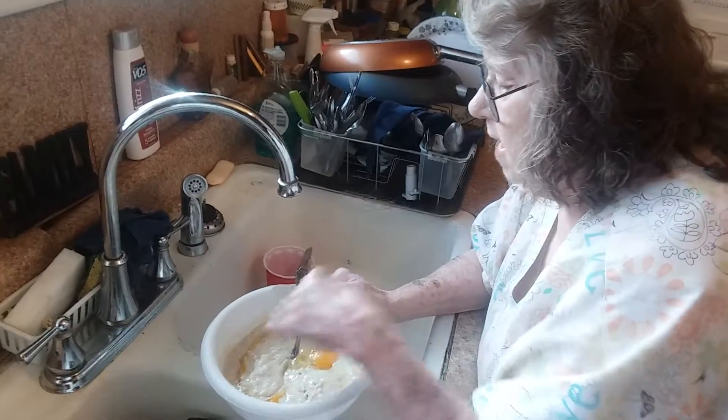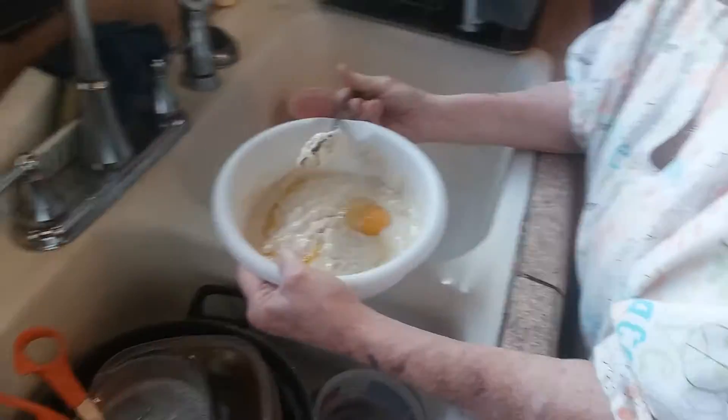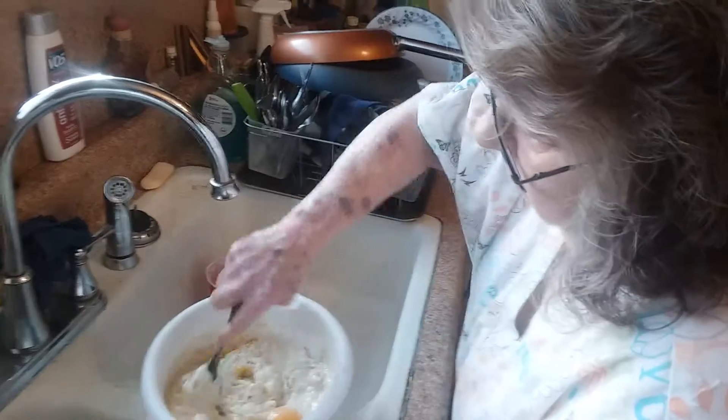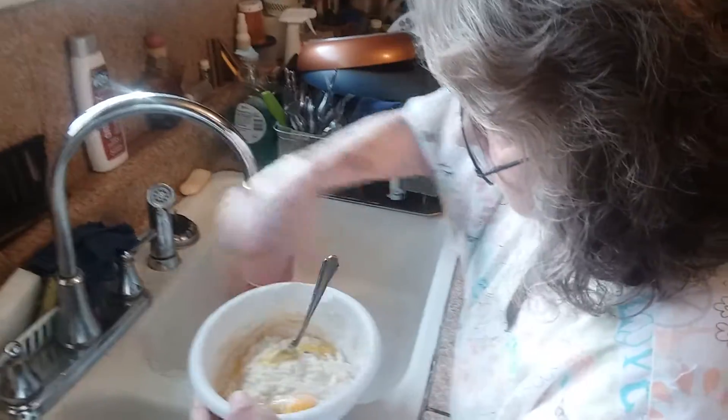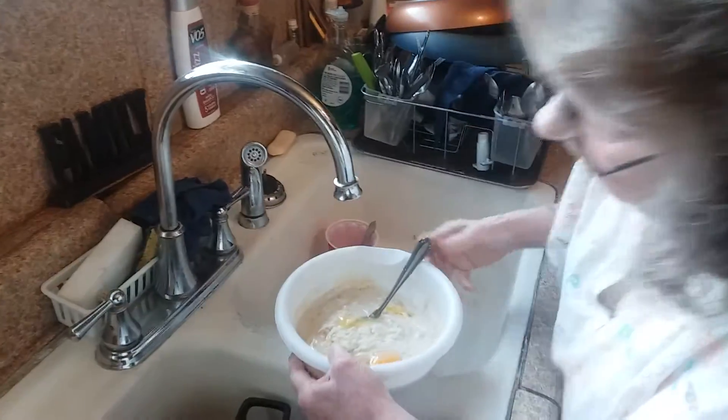Almost to where it's at. And then I put a couple tablespoons of flour in it. Cornmeal and two tablespoons of flour. I ain't put no sugar in it yet — a pinch of sugar. A pinch of sugar?